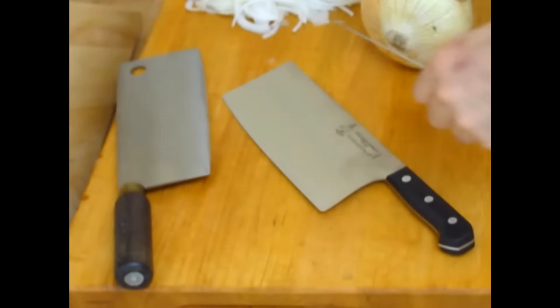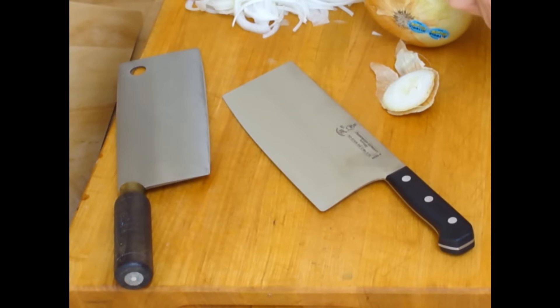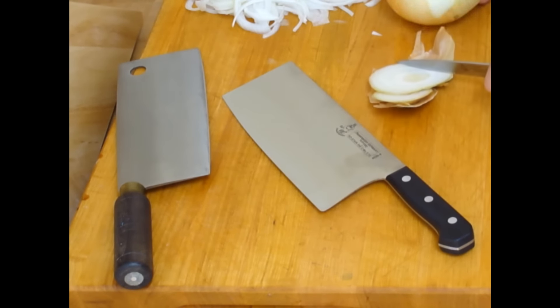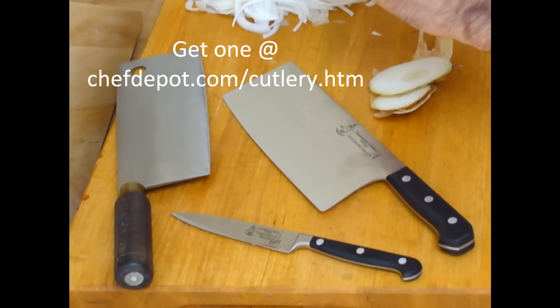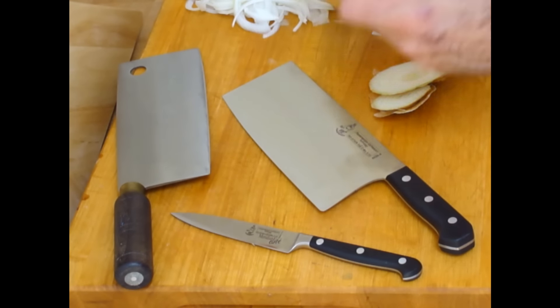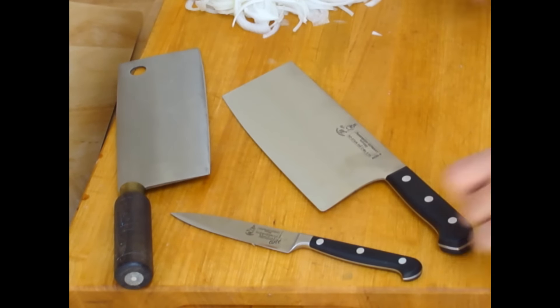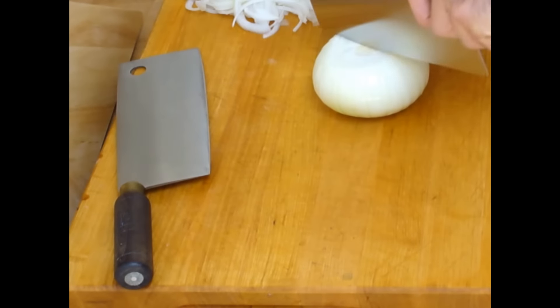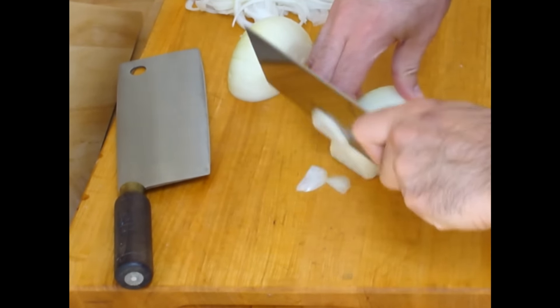I'm going to use my paring knife — a 4-inch paring knife — to cut the top and bottom of this Vidalia onion. It's always a good idea to use the right tool for the job. It's so much easier to use a cleaver to get the onion peeled; it's not as easy, it's more dangerous. Once this onion gets peeled, I'm going to quickly cut it in half and we're going to give a little chop.